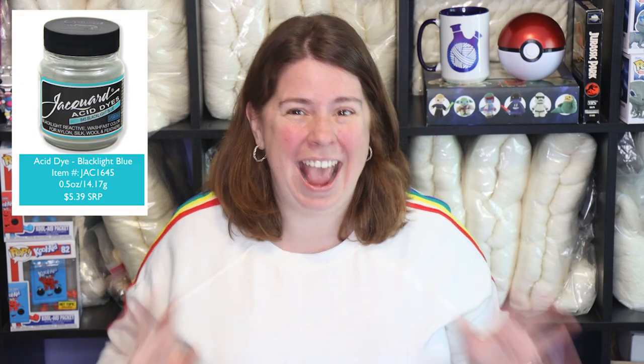When Jacquard Products first reached out to me, they asked if there was anything missing from their collection or anything I was dreaming of. This is part of what I emailed them: 'My dream color is a fluorescent blue, but I don't think this one is very likely. Turquoise is wonderful for neon colorways, but I've never seen a true fluorescent blue acid dye.' The response back was that I was about to be very, very excited. And excited I am.